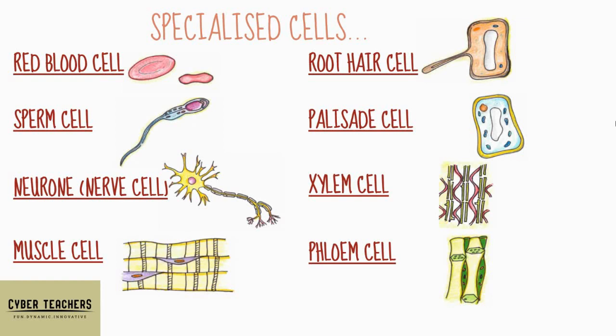Here's a recap of all our specialized cells: red blood cell and sperm cell for animal cells, and root hair cell and palisade cell for plant cells. Learn those four in detail — their function and their adaptations — then go on to the two more animal cells: neuron and muscle cell, and the plant cells: xylem and phloem.